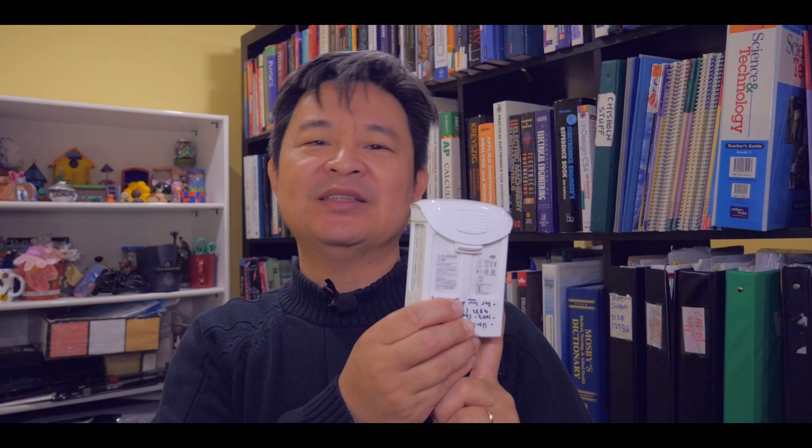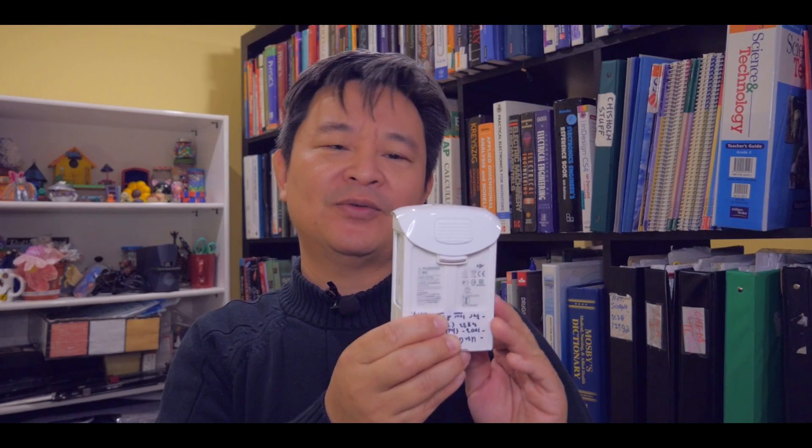Hi, welcome back to educatedTube.com. My name is Sipski, your host. In this video, I want to talk about a damaged Phantom 4 Pro or Phantom 4 Standard battery, and what you can do with them.